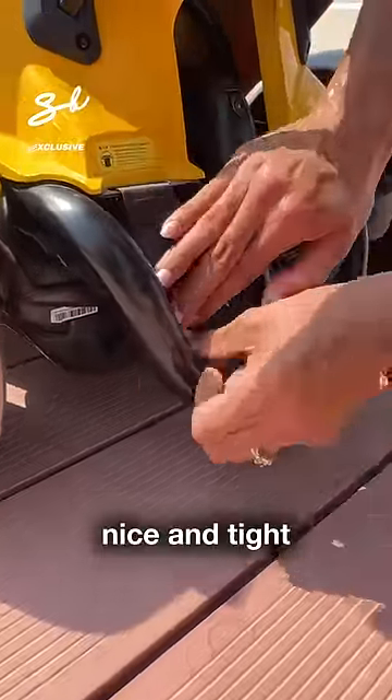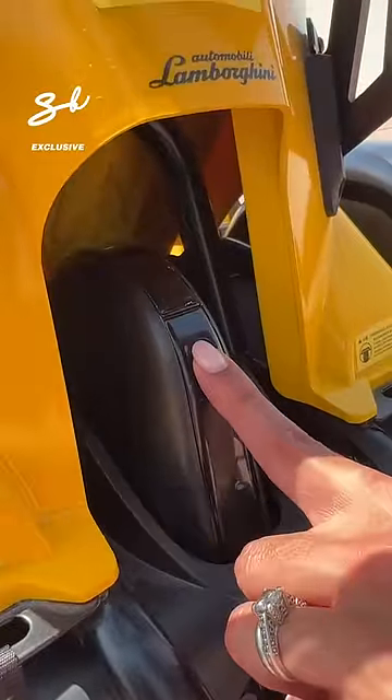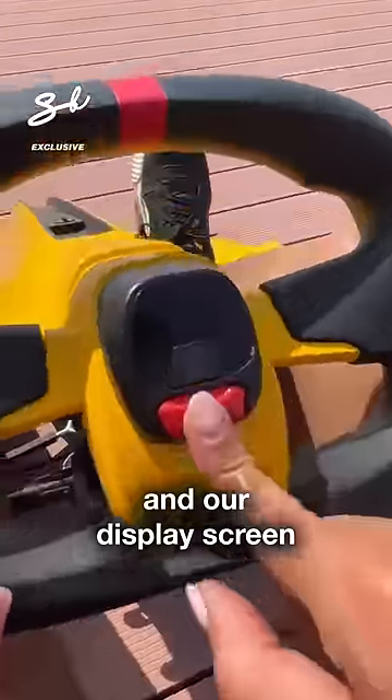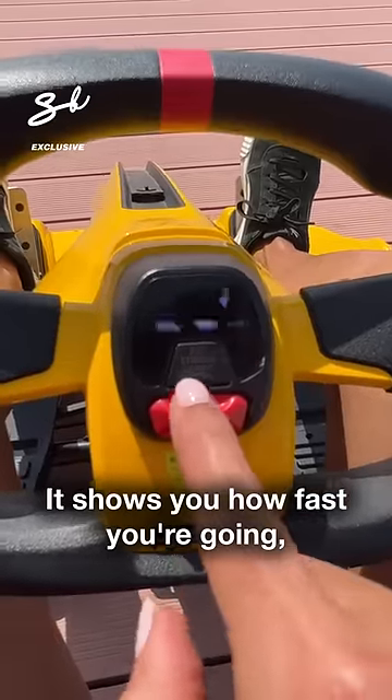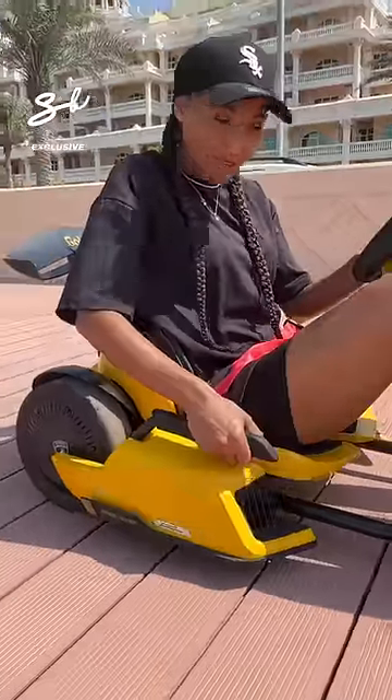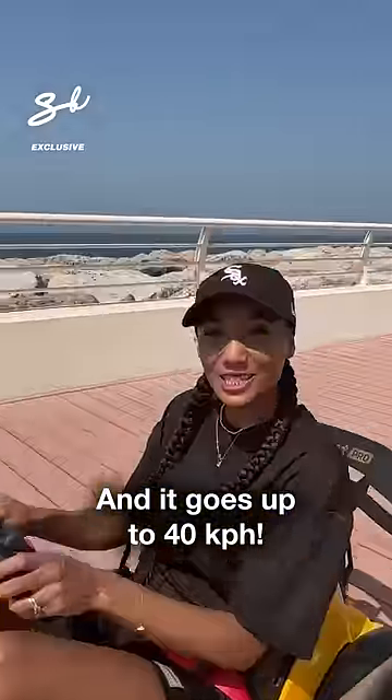Nice and tight. We put it on right over here. We've got our seatbelt and our display screen — it shows you how fast you're going. It's got different modes. We've got our handbrake and it goes up to 40 kilometers per hour.